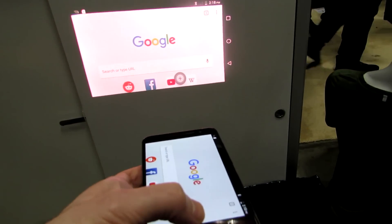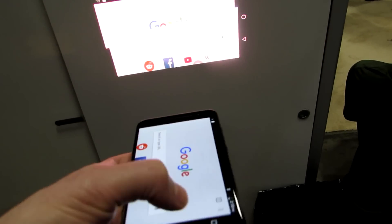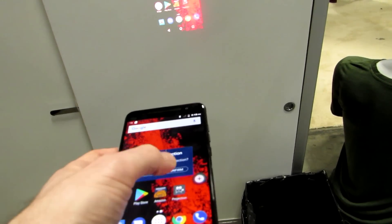It's relatively bright in a room that's pretty bright, and it's fairly easy to see what's happening here. And then to turn off the projector, we just go back to that app and say we want to turn it off.